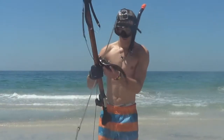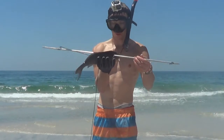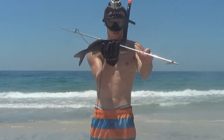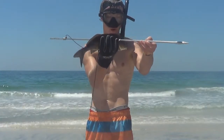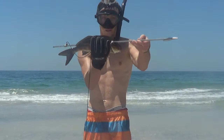Alright, there we go. This is just a small dusky morwong or strongy. As you can see from the video, this shot instantly killed him, and that should make a nice bait right there — a nice whole bait. It's not the biggest fish, but hopefully we can get some more.